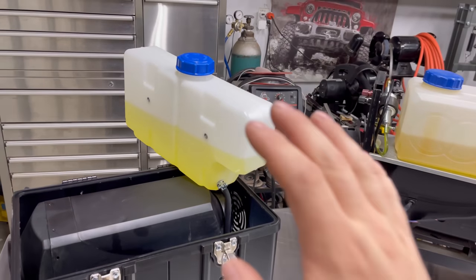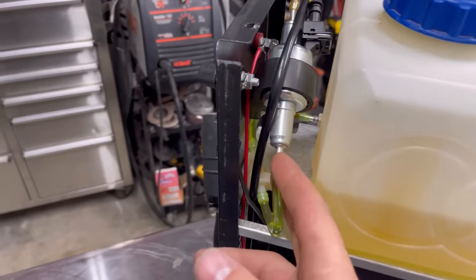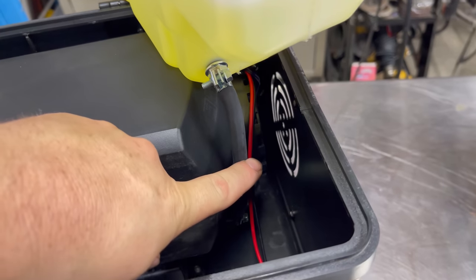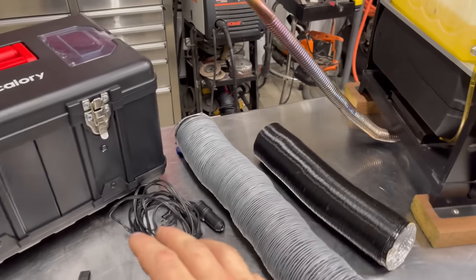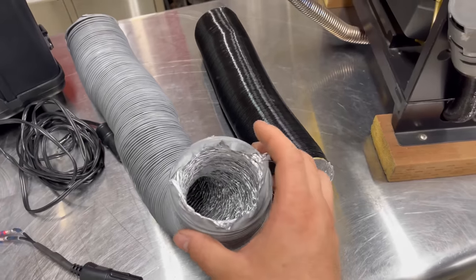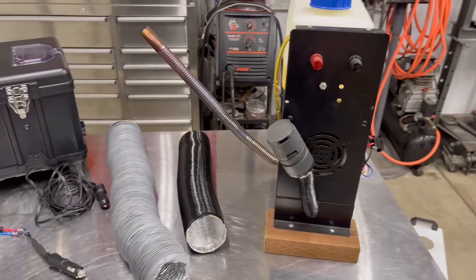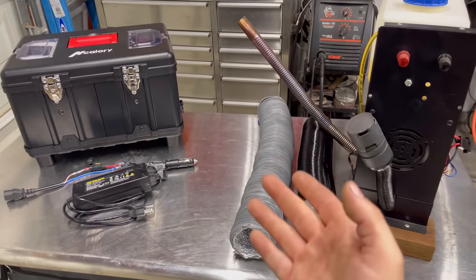A couple other things to note: this is a 6-liter fuel cell whereas the older one is only 5.5 liters, and the fuel pumps look very similar. The new one also came with a fuel filter, whereas the older one did not, so I'll be cutting the tube and adding my own filter between the tank and pump. Lastly, the new heater did not come with ducting, whereas the older heater did come with some 3-inch ducting. I'll leave a list in the description box of all the items I think you should buy as a first-time diesel heater owner.